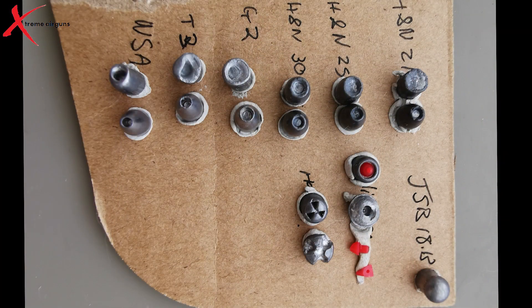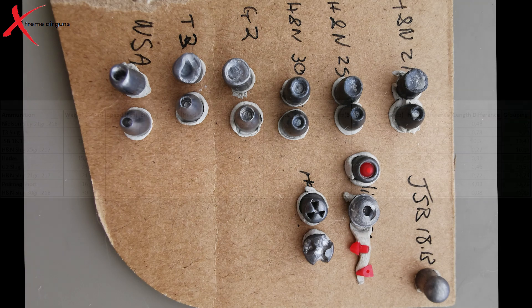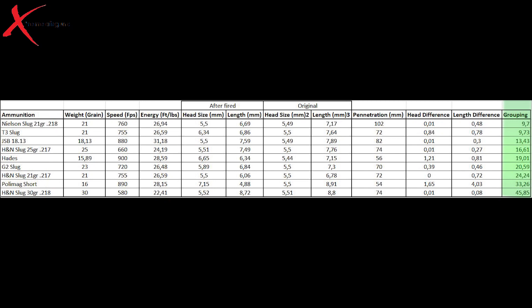If we use the 18.13 grain Jaseby as a reference, we can see that all of the hunting pellets and slugs really expanded and did a pretty good job at dumping the energy. I sorted this table according to the grouping size because I want the most accurate hunting projectile.